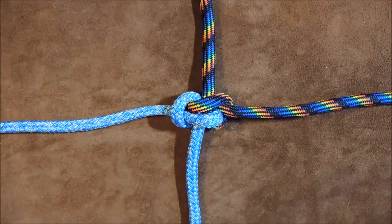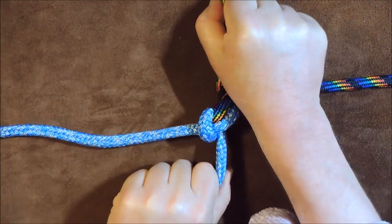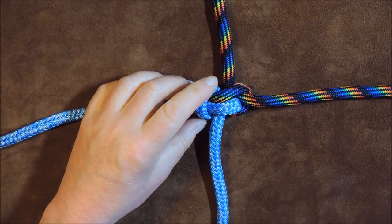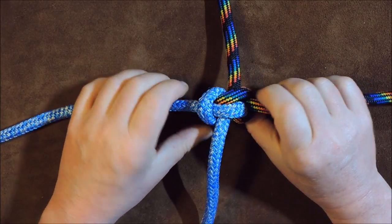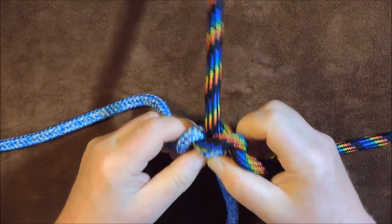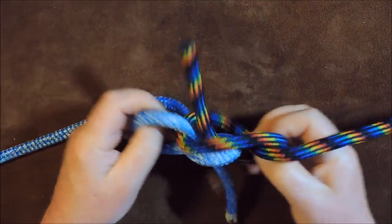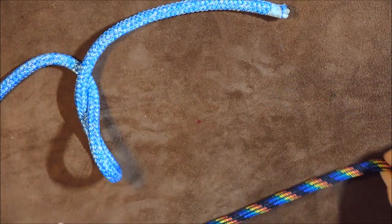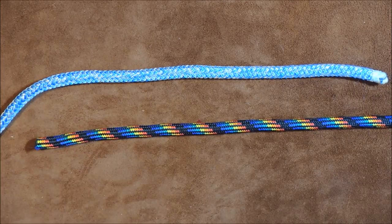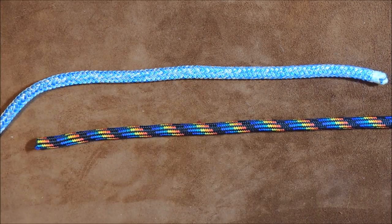That's the Zeppelin bend tied with the 69 method. Once again, I can pull it up really really tight, and even if it's wet and it binds a bit, all you do is get hold of each end and twist it in on itself — and you can see it's all becoming easy to undo. There we have it, the ropes are freed. That's the first method of tying the Zeppelin bend.